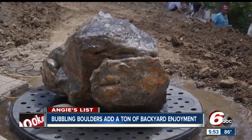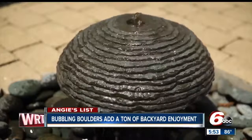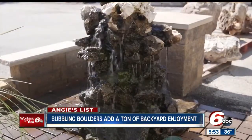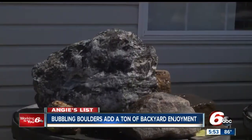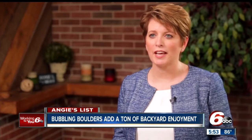The slow trickle of running water puts many folks at ease. Water features like this one-ton bubbling boulder bring enhanced visual and auditory appeal to a backyard. If a water feature is done well, it can be a great investment for your house and can provide long-lasting relaxation to your family.